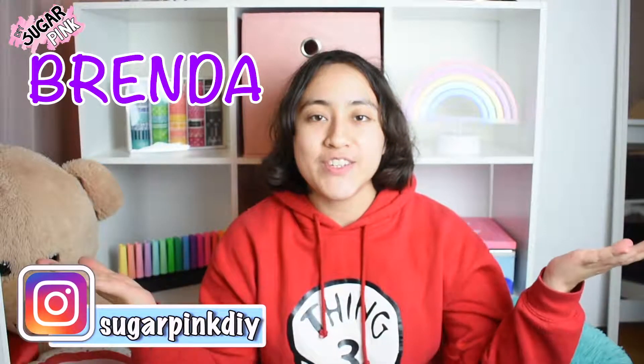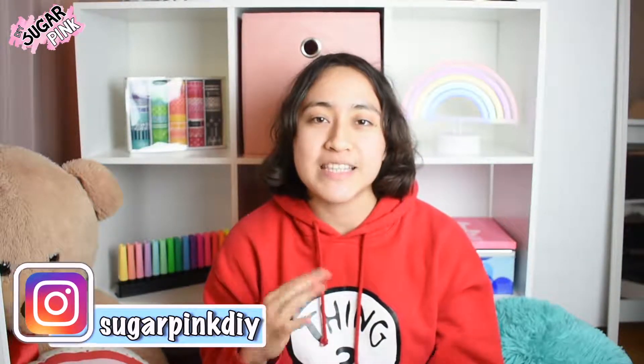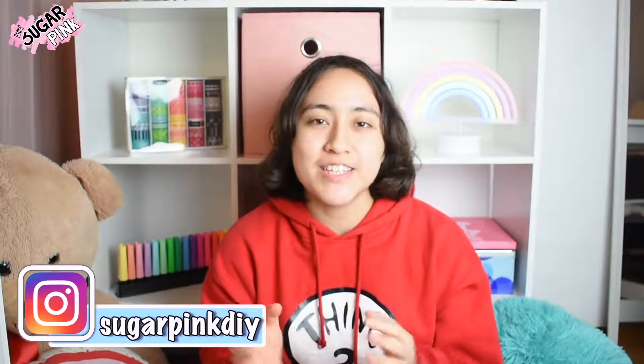Hey guys, it's Brenda and welcome back to another video in Sugar Pink DIY. In today's video we'll be recycling a bulletin board as well as a whiteboard to make them look like new or prettier. Don't forget to like and subscribe and hit the bell so you won't miss any of my videos, and without further ado let's go on to the video.